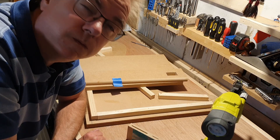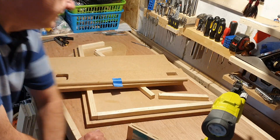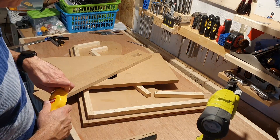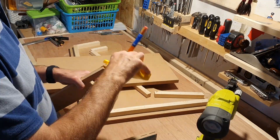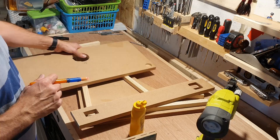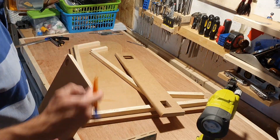Look at my tired face. For some strange reason I decided, on the spur of the moment, one night to put the case together. This job needs to be done in one hit — you can't leave it half done as the glue will set and any adjustment will mean breaking joints.